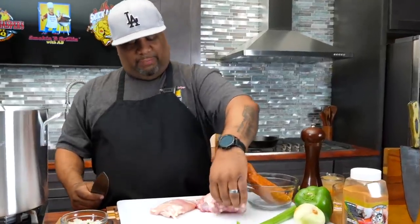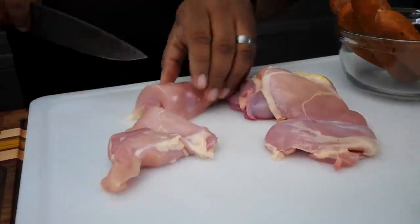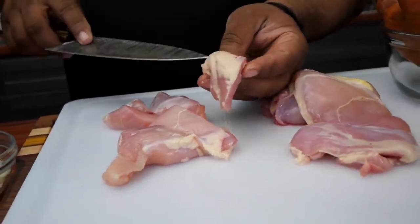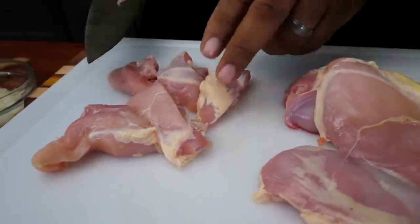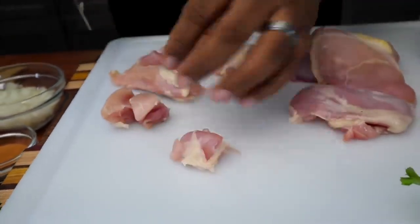What I did was I took my chicken out. I only put about a pound of chicken in here, and I'm gonna go ahead and give this a cut. Don't forget to make sure your knife blade is sharp, especially with this being slippery. You can see it's got a little fat on there — it's up to you guys if you want to clean it off. For me, I just cut these down into bite-sized pieces.